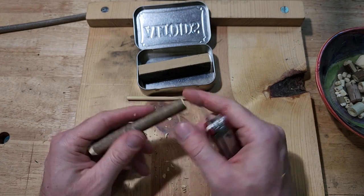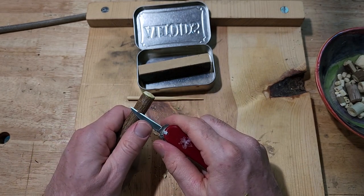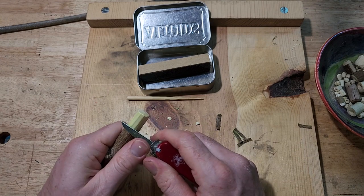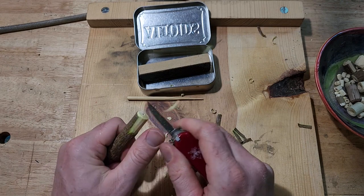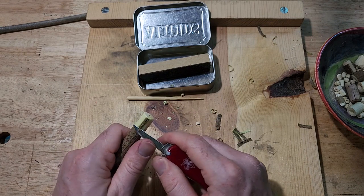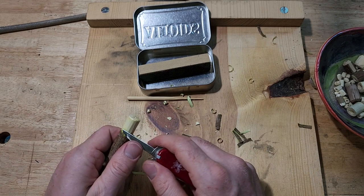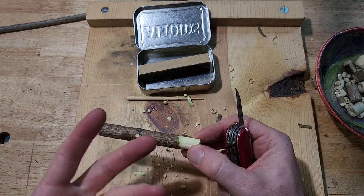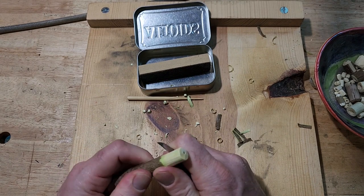Clean off that end so you have a nice smooth bit to work with, and then give yourself a little bit of a chamfer — bevel the edge a little. Now you have to make a decision: do you want to try to leave the bark on, or do you want to take it off? For this one I'm going to take it off. You also have to decide design-wise at this point what do you want it to look like — a round bead, a square bead, some kind of design or shape? You're going to want to do most of that type of work before you separate your bead from your handle. Think about how long you want your bead to be, and then give yourself a score line to work to.